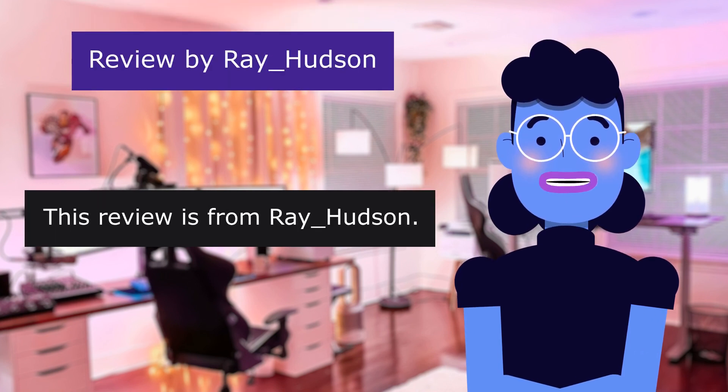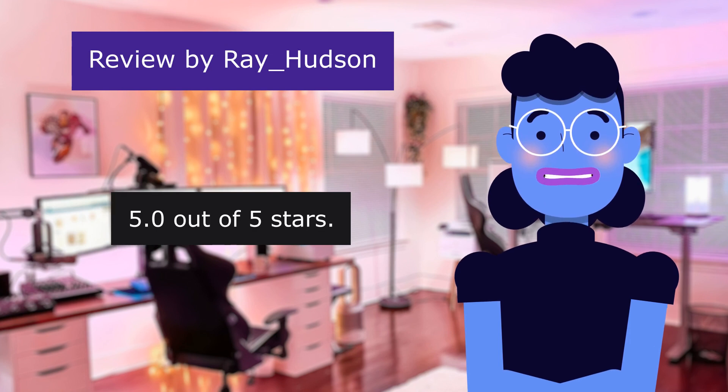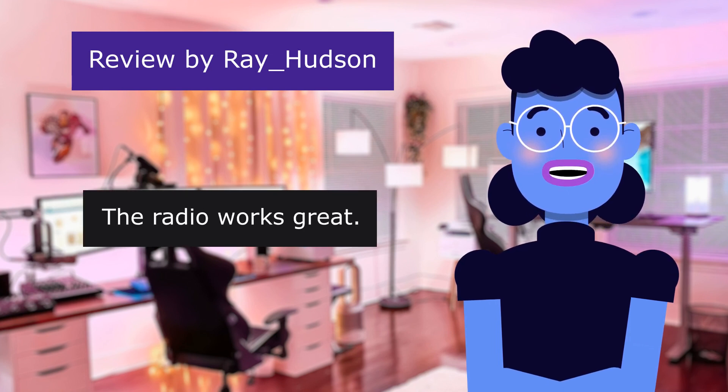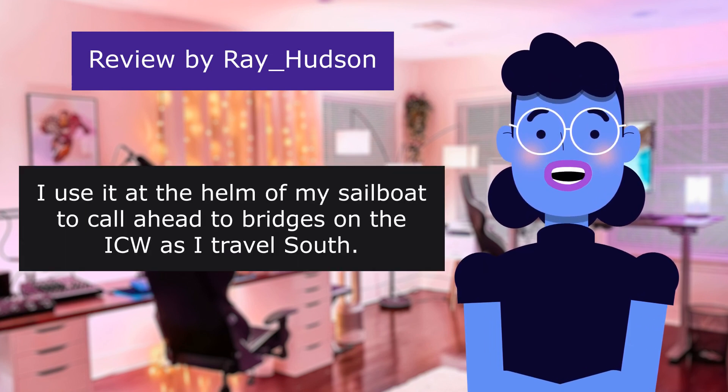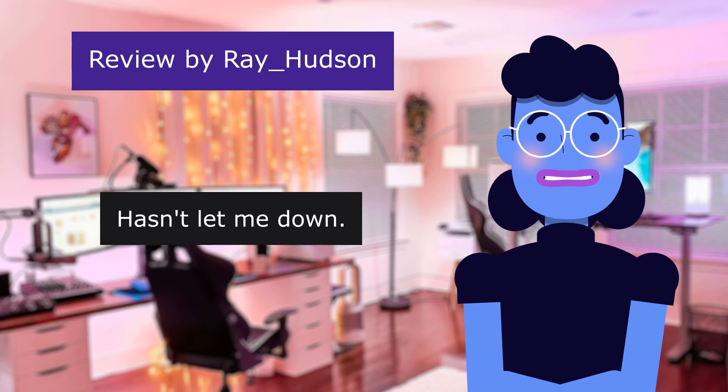This review is from Ray Hudson. Good little radio, 5.0 out of 5 stars. The radio works great. I use it at the helm of my sailboat to call ahead to bridges on the ICW as I travel south. Hasn't let me down.